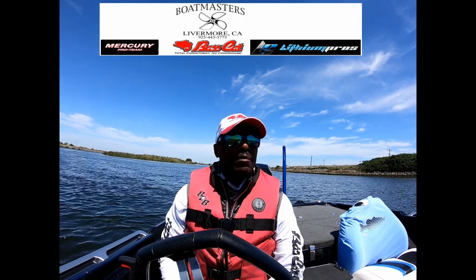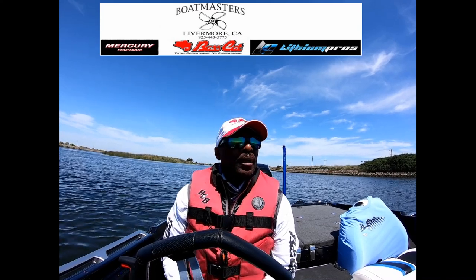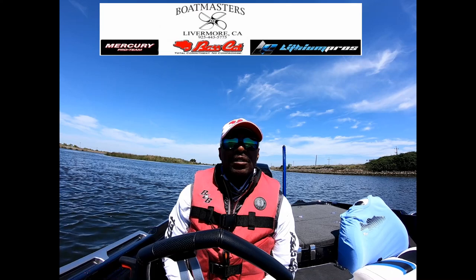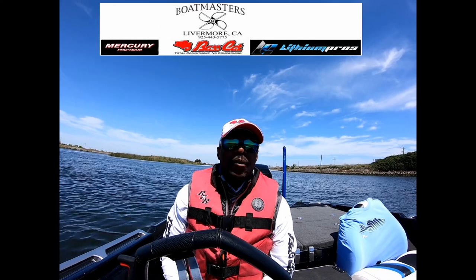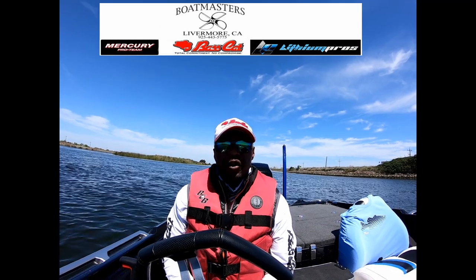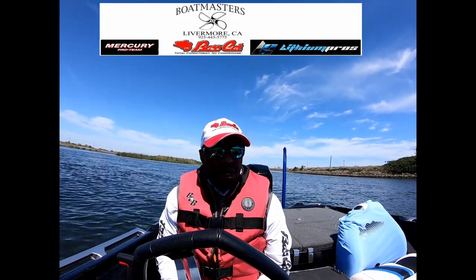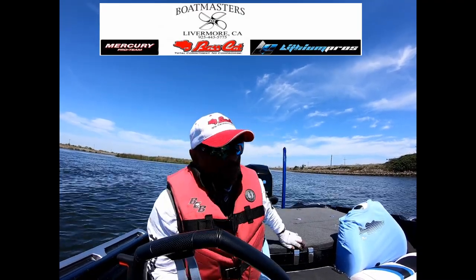Today we're going to try to capture some Mercury and Bass Cat Lynx performance for you on camera. The water temperature today is 63 degrees, the air temperature is 55 degrees, the elevation is zero — we're at sea level here. I'm running a Mercury Pro XS with a 25 pitch Fury, I am running a Bass Cat Lynx. We have three quarters of a tank of gas and there is nothing in the live well — bone dry.